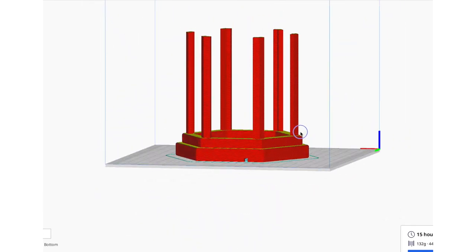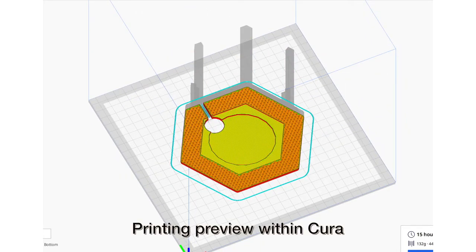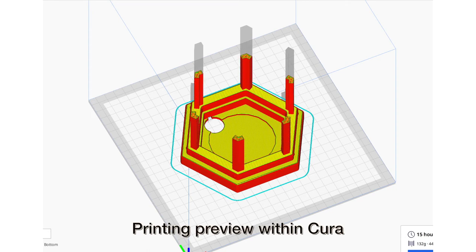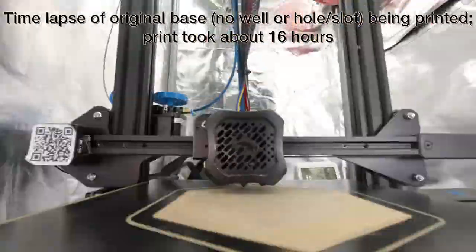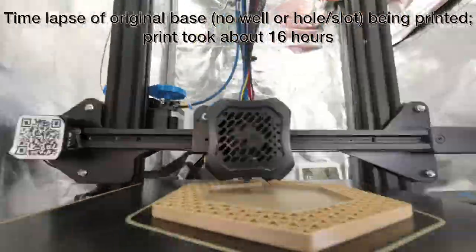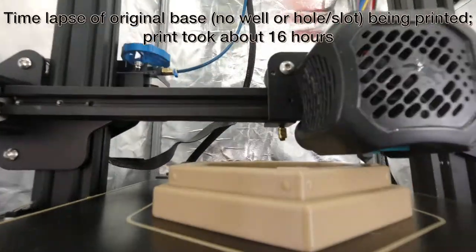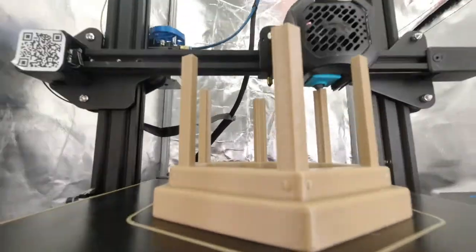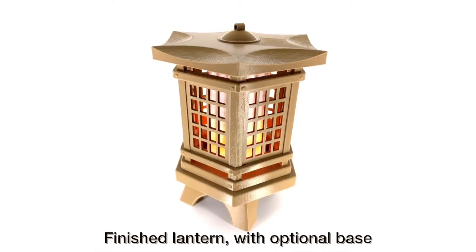This is what the base looks like in Cura after it's been sliced. Cura gives you the opportunity to do a print preview so you can see how the device will print. Here's the time lapse of the actual print itself — the details are noted there. The lamp is made up of 13 different parts, each of which has to be printed out and then assembled. And here's the finished lantern with the optional base.